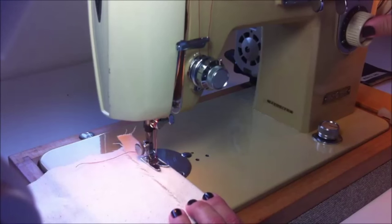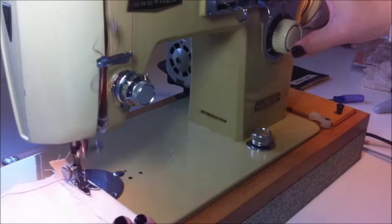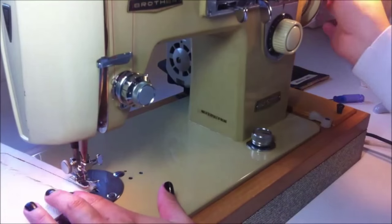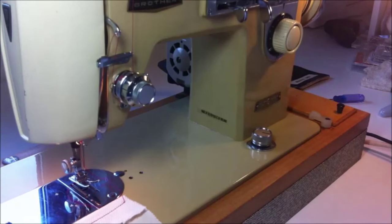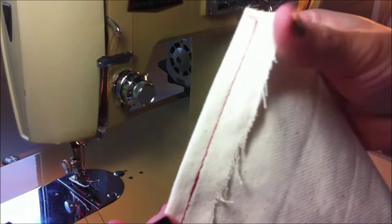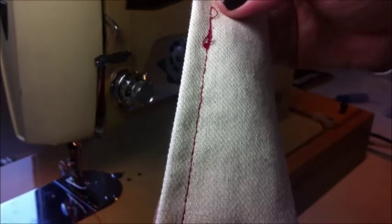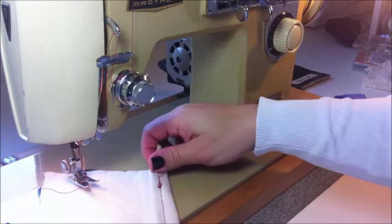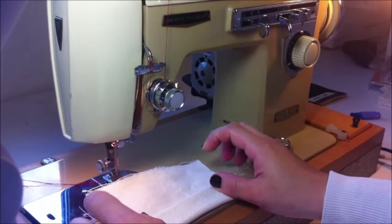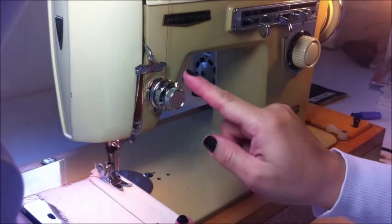Remember that to backstitch I need to press that button — the machine is going to go in reverse, and I release it so the machine goes forward again. You control the speed of this machine with the foot pedal: the more you press, the faster the machine runs — exactly like a car. This is the result: a nice average straight stitch. You can make long stitches as well. Now I'm going to fold the fabric to show you that when sewing thicker areas, you need to adjust the tension.